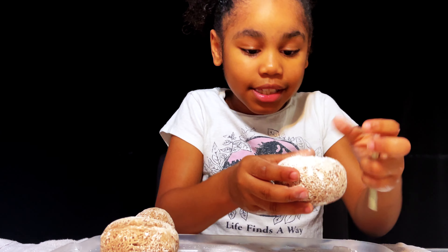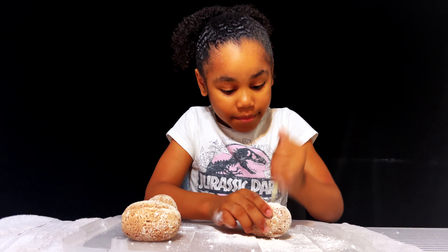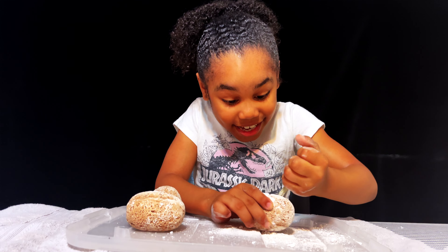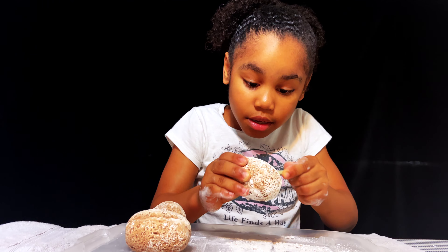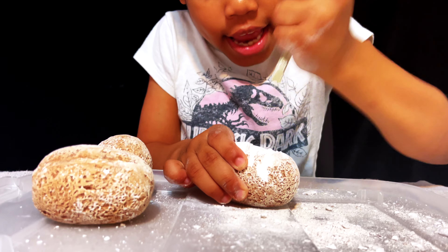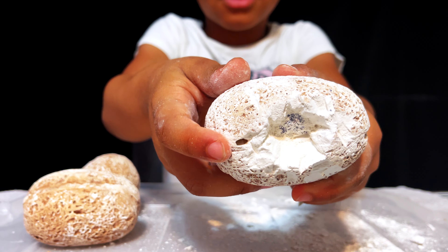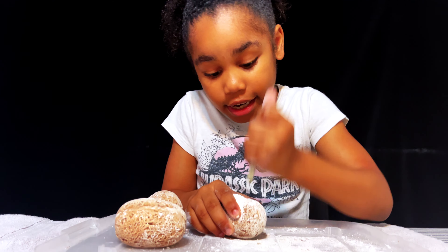Guys, I can see it - look at this black thing! I can see it! Get all that powder out. I can see it with my own eyes! Get all that powder out, let me show you. Do you see that black thing guys? I'm going to try to - yes, it is a dinosaur!